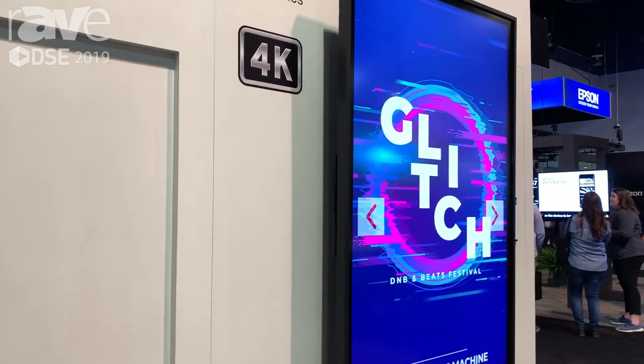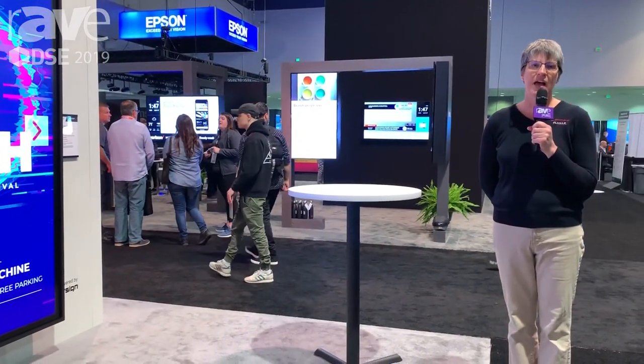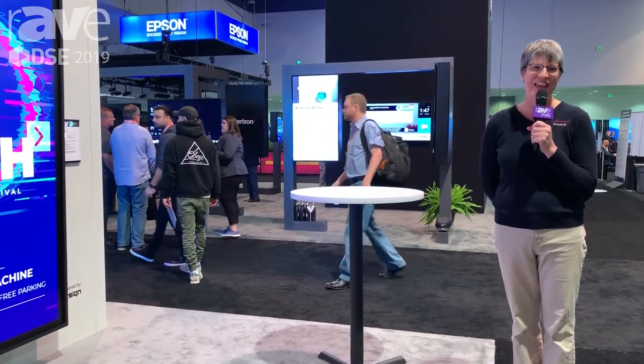For more information, please visit leyard.com or planar.com/EPX. Thank you.